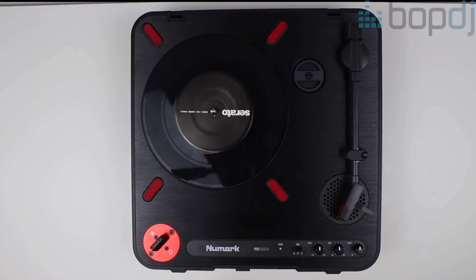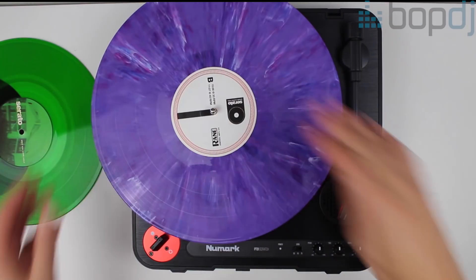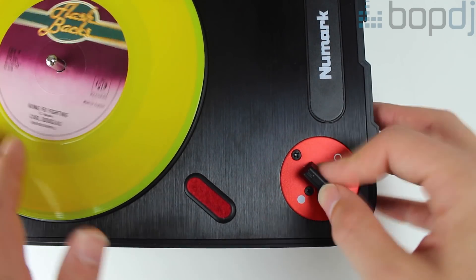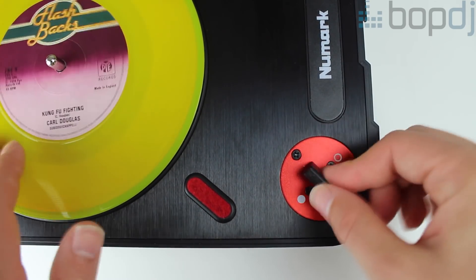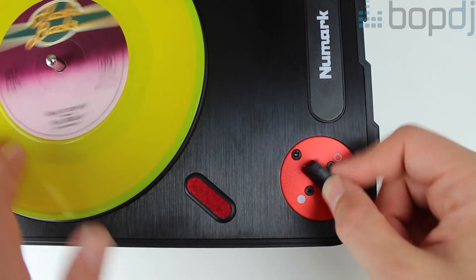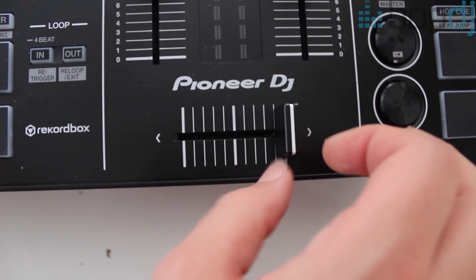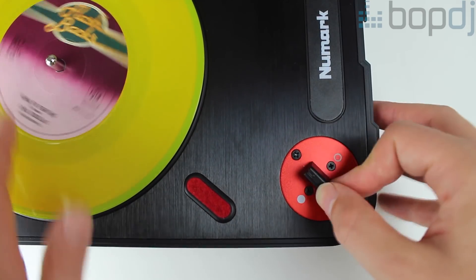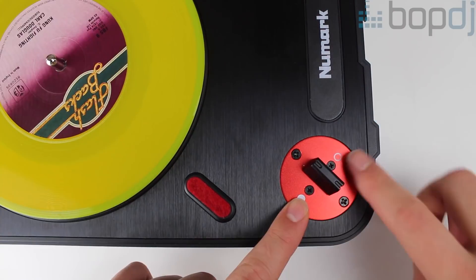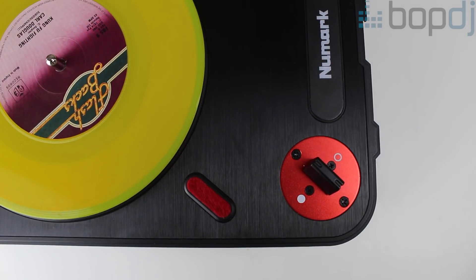The Numark PT01 actually plays all size vinyls from 7 to 10 to even 12 inch. As standard it comes with a scratch switch built in. Unlike a traditional crossfader, this is basically an on and off click. It's a great tool for learning quick sharp cuts because there is a barrier on each side. With a traditional crossfader you also have to learn to stop the crossfader in the middle — I think this can be a plus for those who want to learn some more advanced techniques before applying them to a normal crossfader. Depending on your style, whether you're regular or hamster, you can easily unscrew the crossfader and spin it to any position.